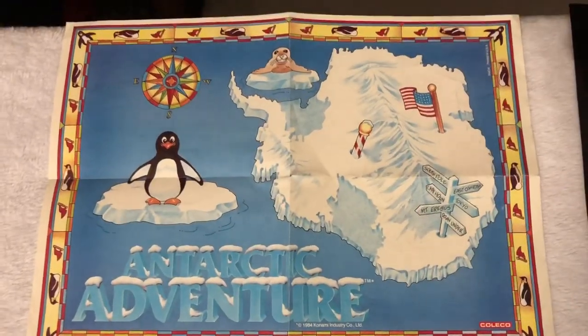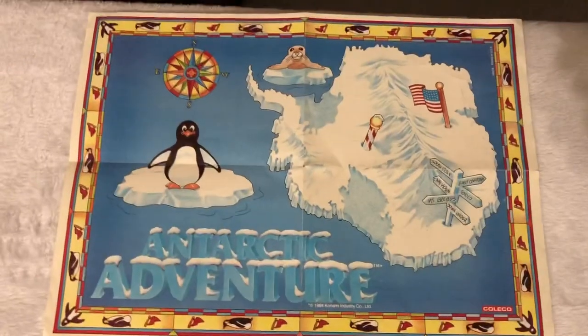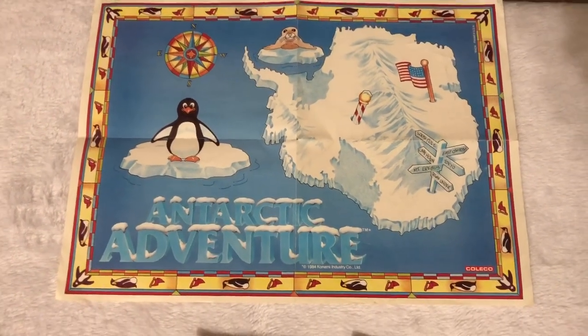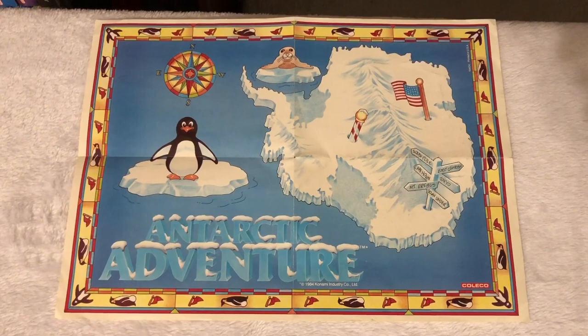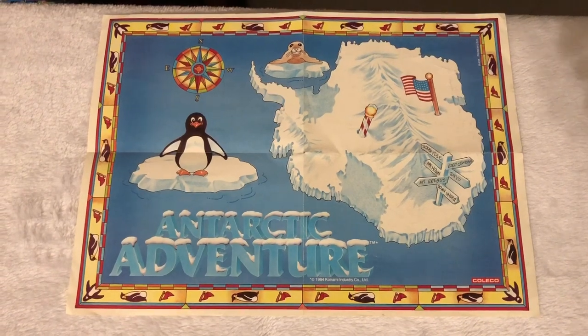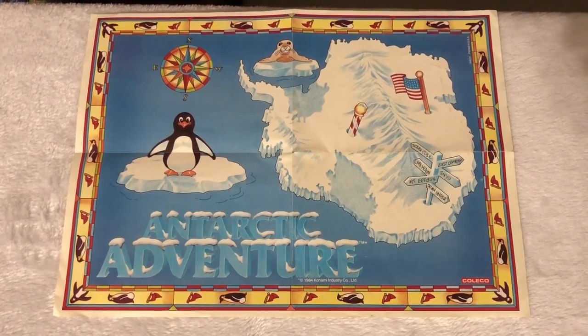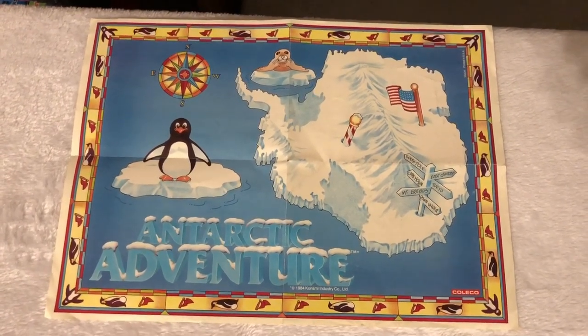Now I've got something really interesting over here for you guys — some rarities, like this Antarctic Adventure poster that came with the game. It's just a blank-back poster. This is really rare. I just kept mine folded up in the box back in the day. Tragically, in the late 80s I got rid of all my boxes for my ColecoVision games. I've been slowly recollecting the boxed games — I don't have that many, maybe 15 or 20. But luckily I kept the manuals and the inserts. What a tragic mistake — I just wanted more space in my room.